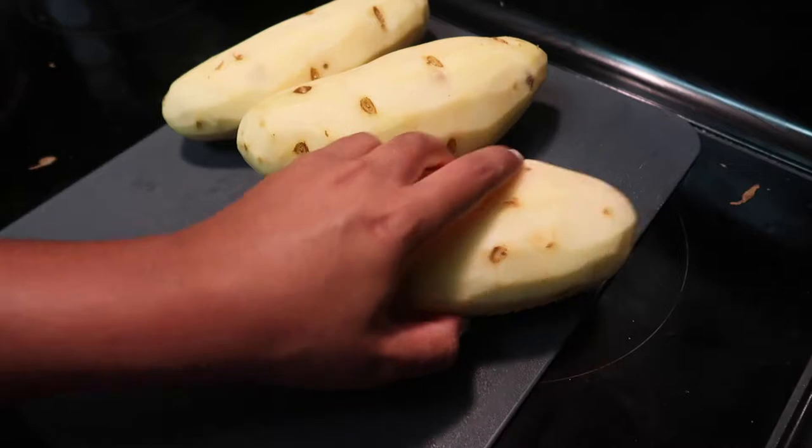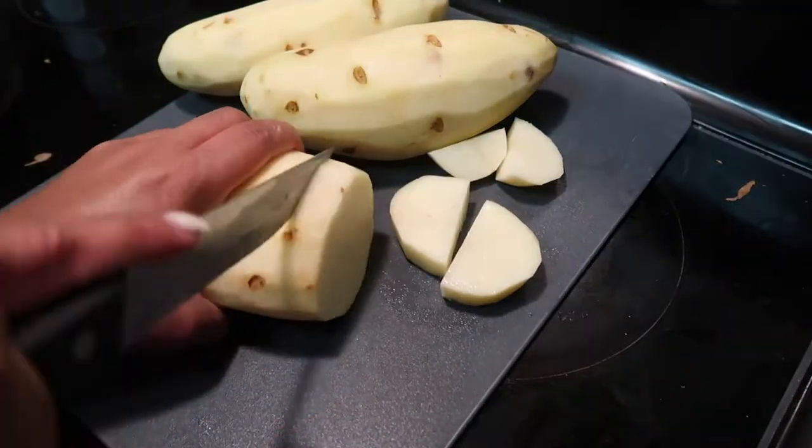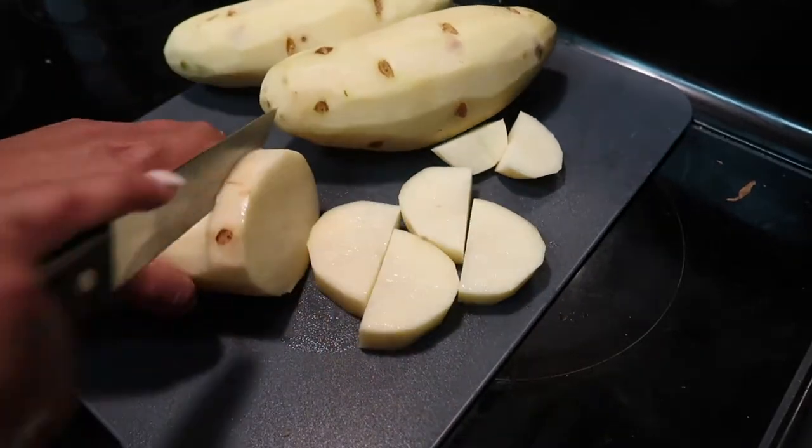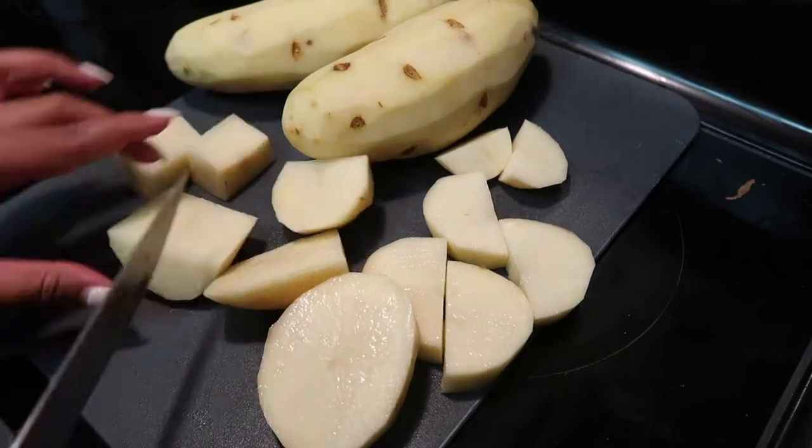Once you have peeled all of your potatoes, you want to chop them into cubes, making sure they're all roughly around the same size. That way when you boil your potatoes, they are all being cooked at the same time.